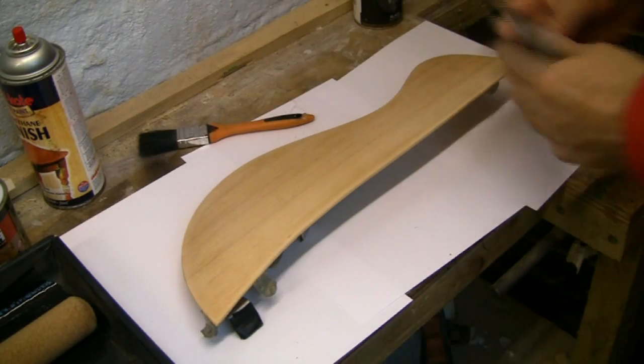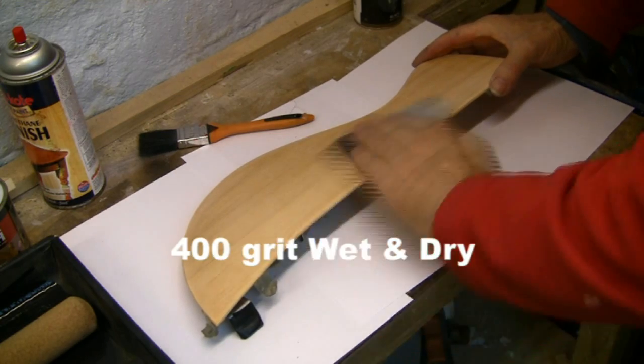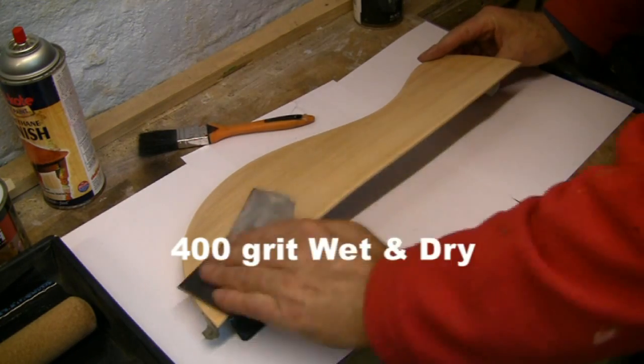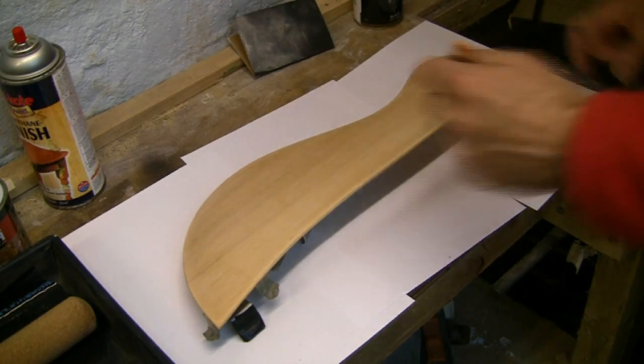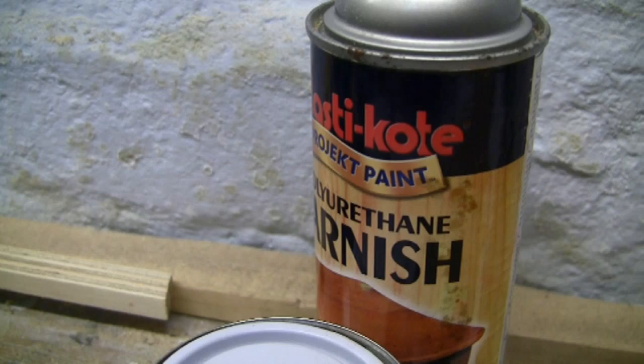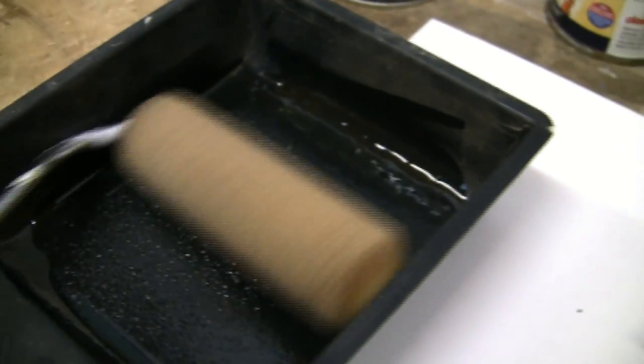So with this guitar I first sanded down the existing water-based finish. Preparation is always important. I did think of using a polyurethane spray but decided to use the roller, which builds up a thicker film.